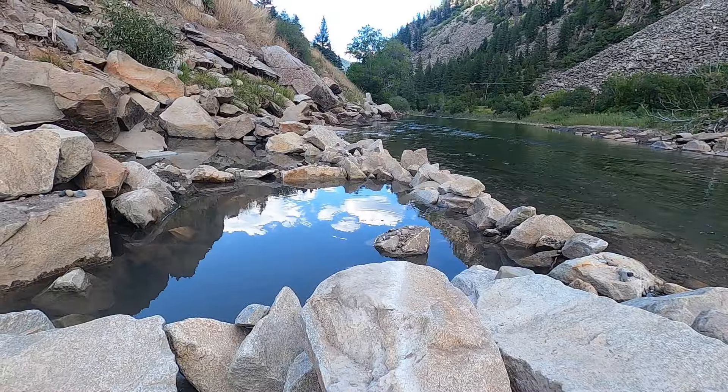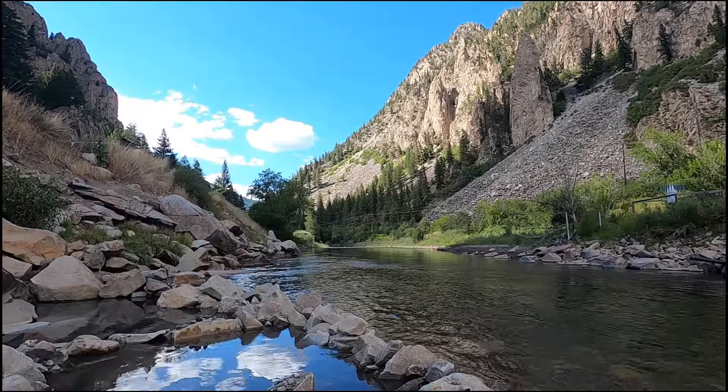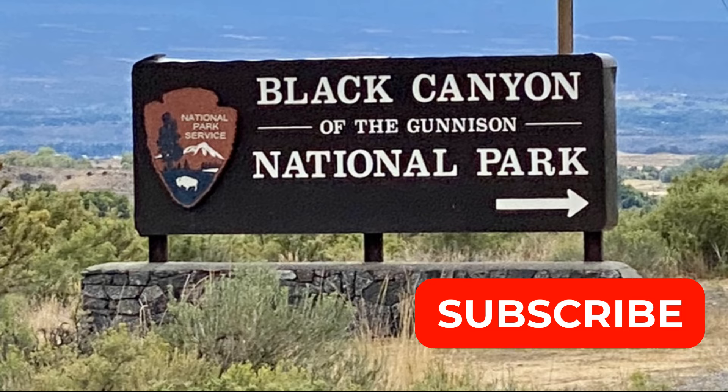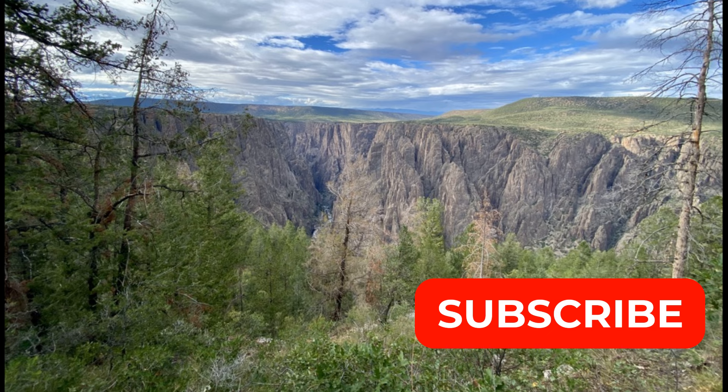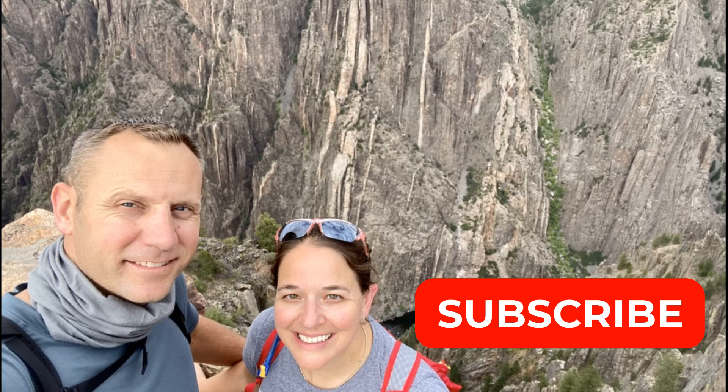You can see the water bubble and you can also smell the sulfur in the air — it's pretty neat. You get a gorgeous view while you sit in the hot springs. I hope you enjoyed exploring Black Canyon of the Gunnison National Park with us. Please subscribe below to follow more of our adventures.